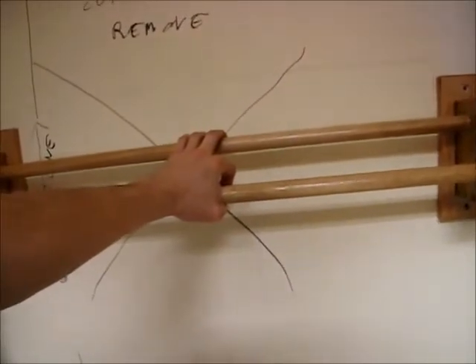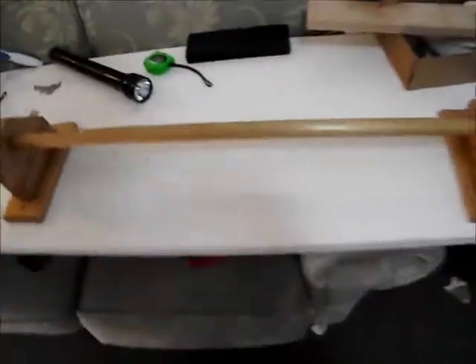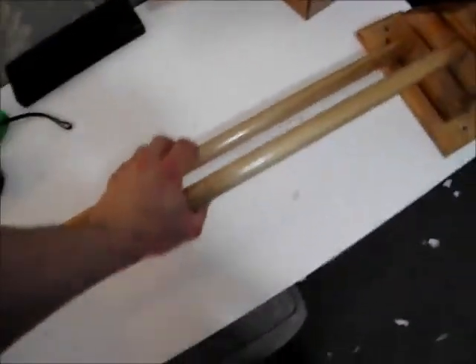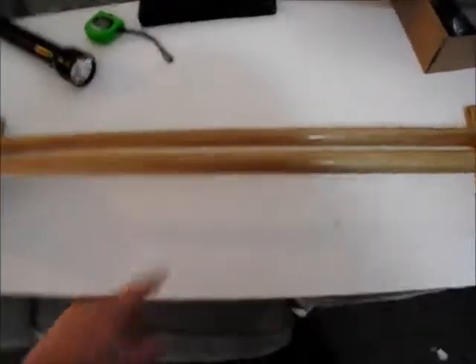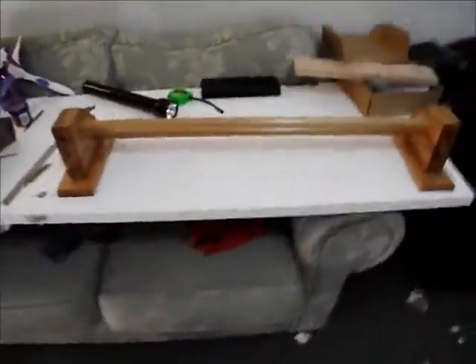I've tried to make it out in the same way so it looks sort of on purpose. But that end isn't square, I can tell. I was going to put screws in the dowels but I ended up gluing them in, and they look fine anyway — they're not going anywhere. I can actually put my body weight on these dowels.